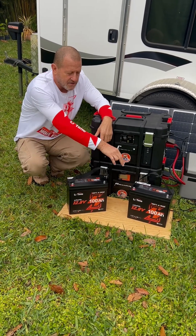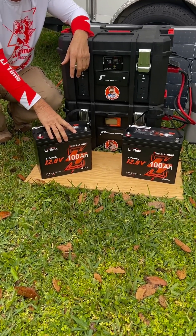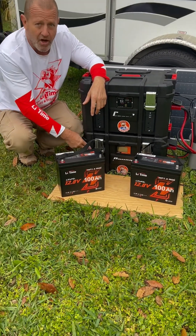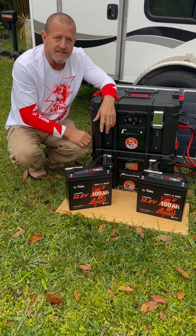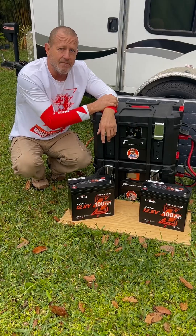We're upgrading to the two-pack LiTime 100 amp hour 12 volt minis with Bluetooth. We have a 100 amp hour battery in here and we're fixing to double the capacity on it. So let's go ahead and get these things installed and get this camper fired up.